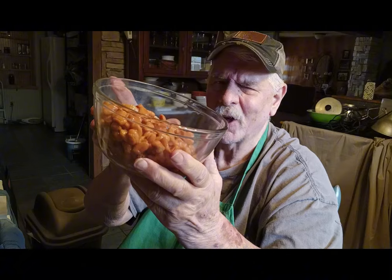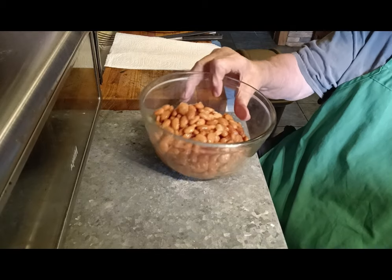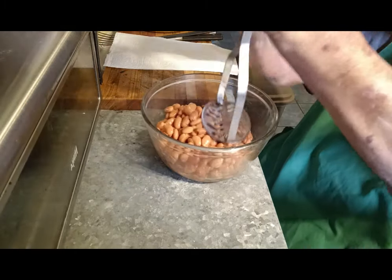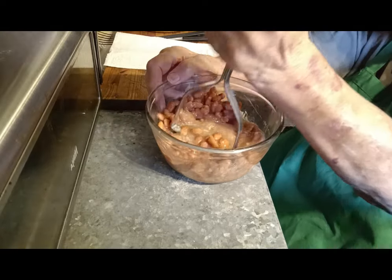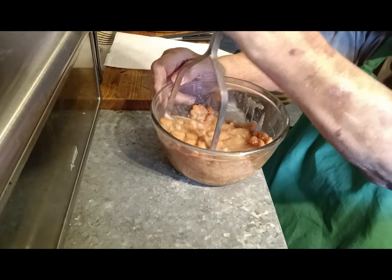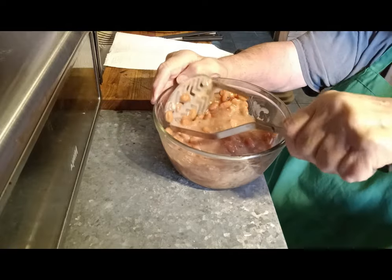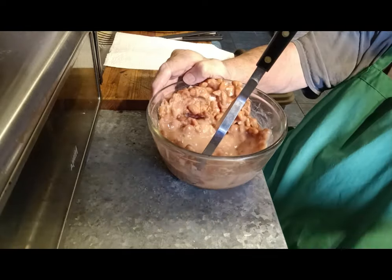I've got some leftover beans that I've thawed out from the last cook I had, and I'm going to try to make them in my air fryer — I believe it'll work. I'm not sure how much beans there are; they're in a Ziploc bag, maybe two cups, something like that. Use whatever you've got. I'm going to take a potato masher and just mash these down. I've drained the beans in a strainer to get a lot of the juices out — it won't hurt if there's juice in it, it just takes longer to cook and needs more meal. They use masa flour to make these.